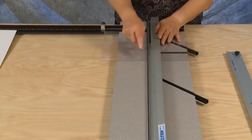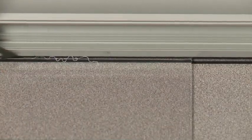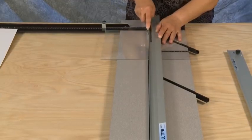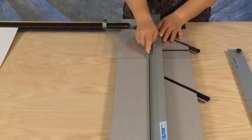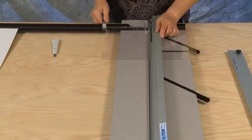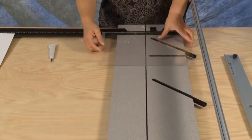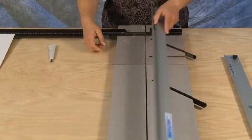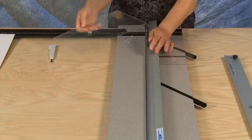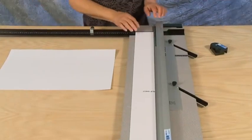Set the guide rail down and with the tip of the plexiglass cutter make three passes, scoring the plexiglass. After scoring, flip the plexiglass over and reinstall it into the machine with the scribe line lined up with the guide rail. Putting pressure down on the guide rail, lift up on the plexiglass to snap off the sized piece.